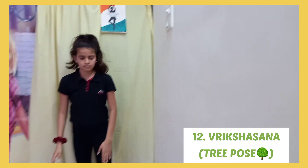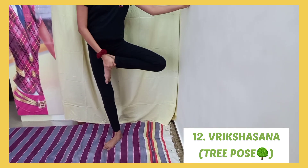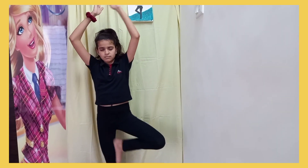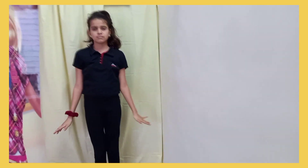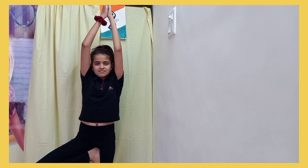Next is Vrikshasana, or the Tree Pose. Like a tree, extend your roots down and blossom your arms up towards the sun. It improves alertness and concentration, helps with balance, and strengthens your legs. Do it very calmly and slowly.